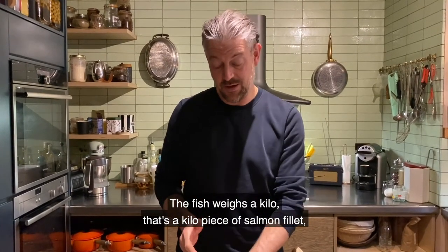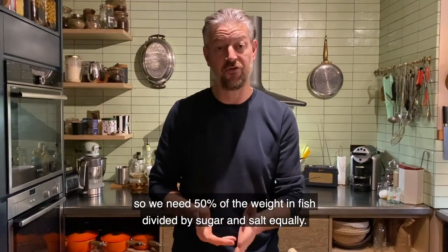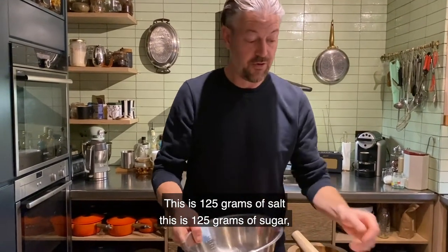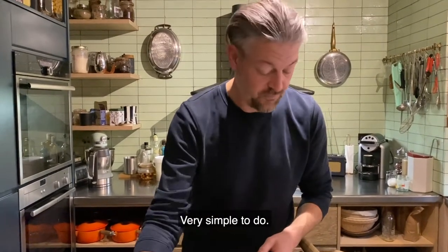It's a very simple principle. The fish weighs a kilo — so that's a kilo piece of salmon fillet — so we need 50% of the weight of the fish divided between sugar and salt equally. So that's a kilo: this is 125 grams of salt and this is 125 grams of sugar. Pop those together — very simple to do.